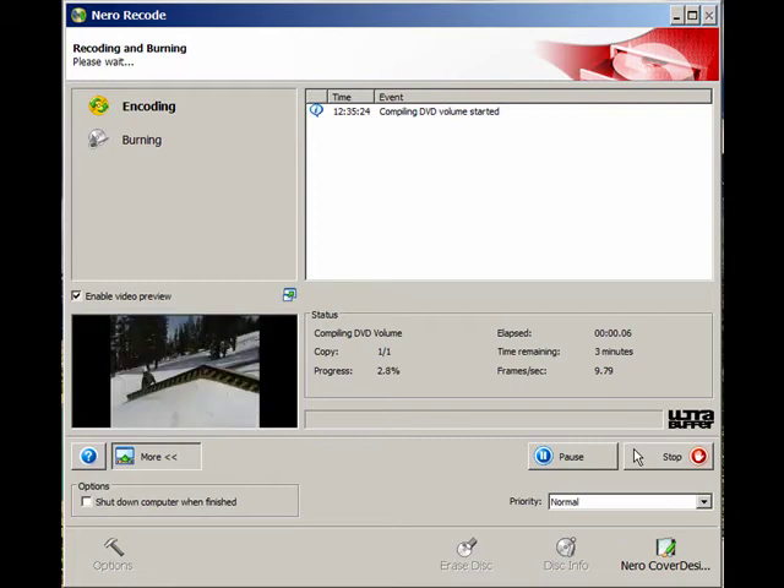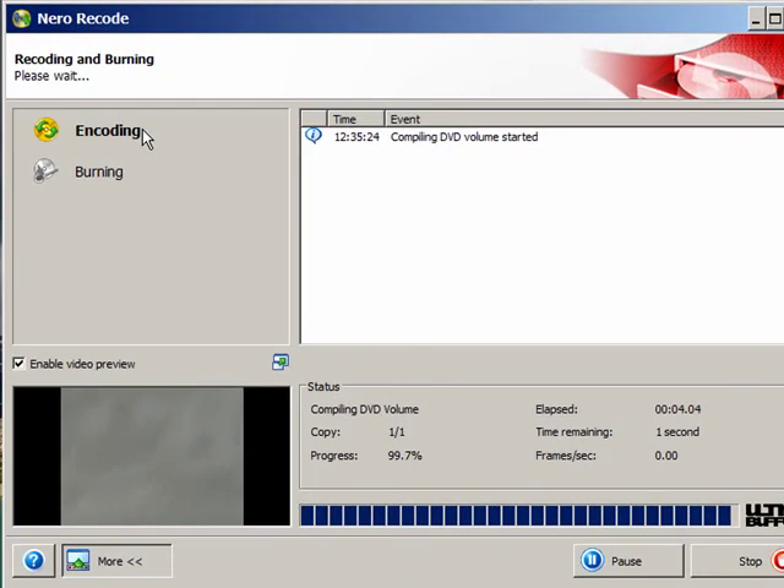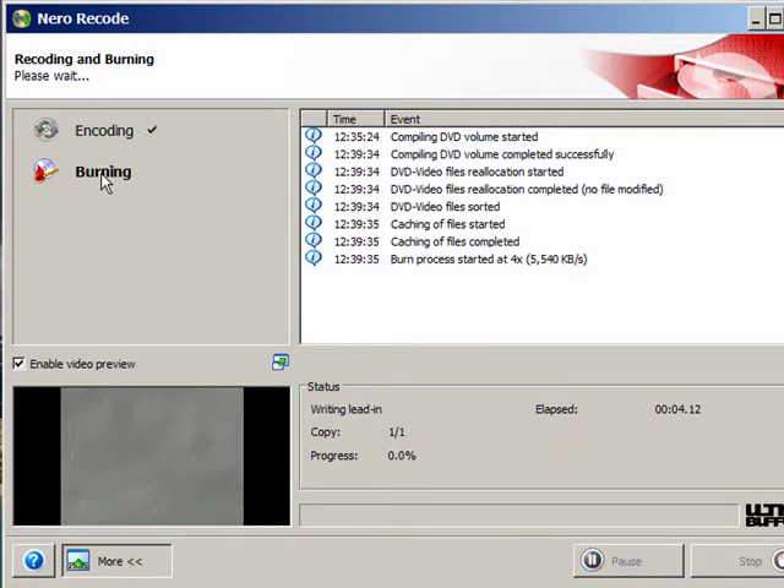Now it's basically compiling the four titles and preparing to burn one disk. It does not start writing yet — it's in the encoding process. We're just about done encoding. Once encoding is complete, we're in the burning process. This icon is now showing that it's burning and the DVD writer is spinning. Status information is provided.